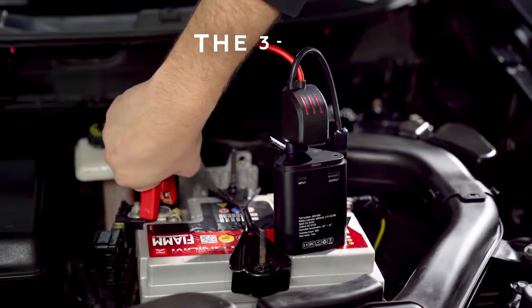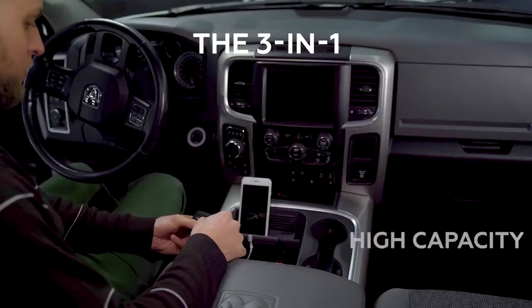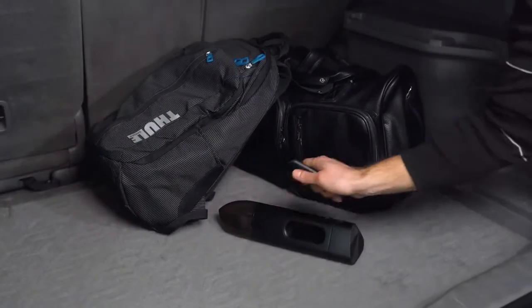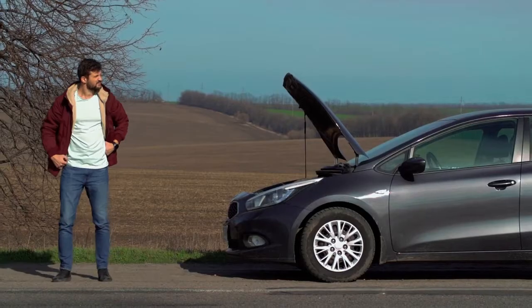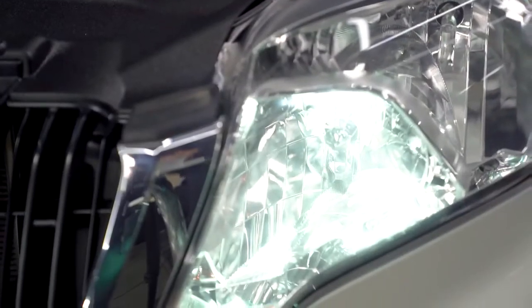Introducing Jumpy, the three-in-one portable jump starter, vacuum cleaner, and power bank for your car. There's no better companion for your car than Jumpy — it's the only car vacuum that keeps you clean, safe, and connected no matter what the road has in store. Don't let a dead battery kill your day; Jumpy can jump start your car in minutes.